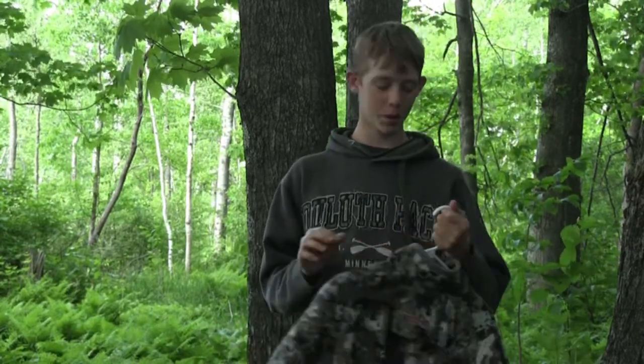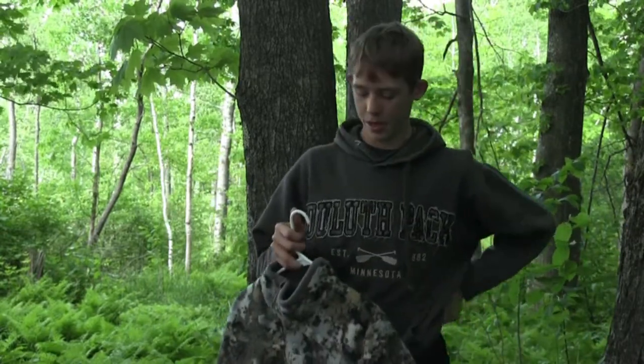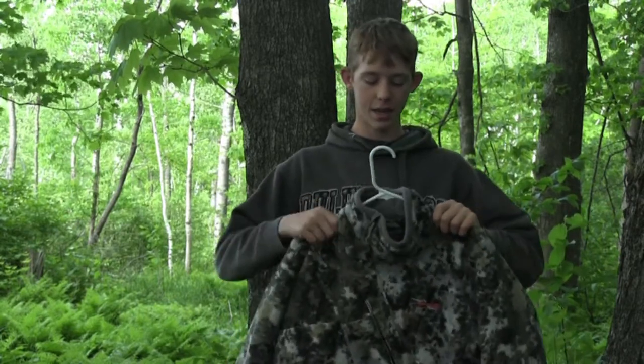What is going on everyone, welcome back to another episode of PK Outdoors. In this video I'm going to be doing a review of the Sitka Fanatic jacket.